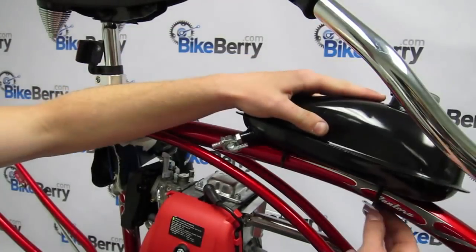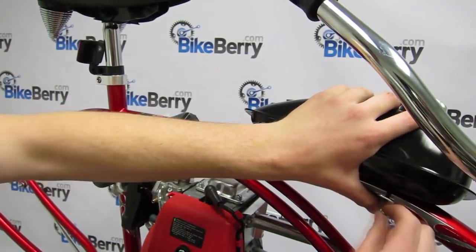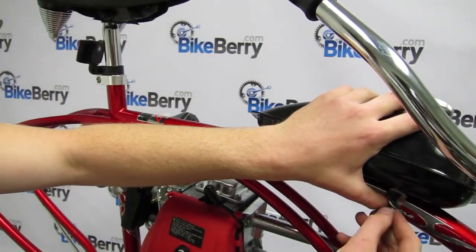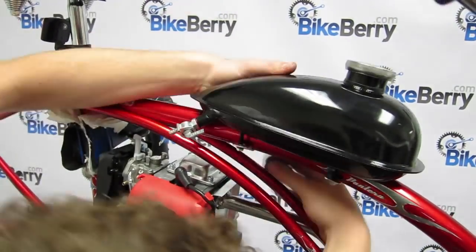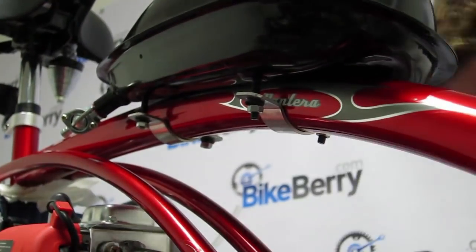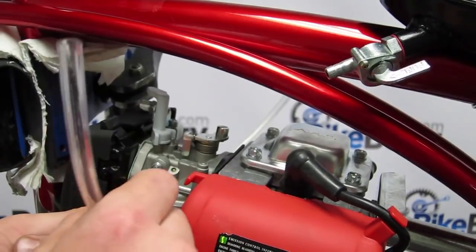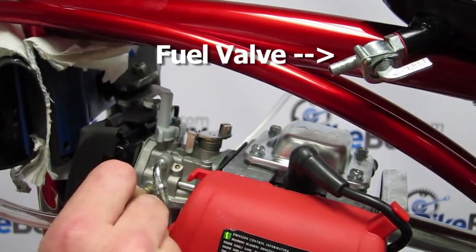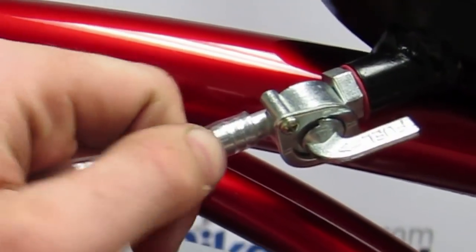When installing the gas tank, make sure the inside of the tank is free of any dirt or other debris. If you see surface rust, simply use a small amount of gasoline to remove it and let it dry completely. Place the tank far enough back from the handlebars so they won't hit it when you turn, and secure the tank down with the brackets and bolts provided. Once you install the tank, screw in the fuel valve and connect the fuel line to the carburetor and to the end of the fuel valve.